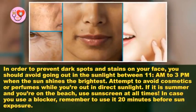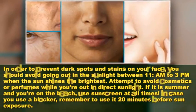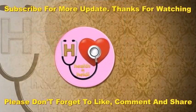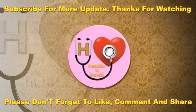I hope this video will be helpful for you all. Please don't forget to like, comment, and subscribe to get updates on my new videos. If you find our tips useful and interesting, please share with your family and friends. Thanks for watching.